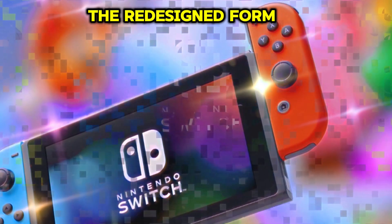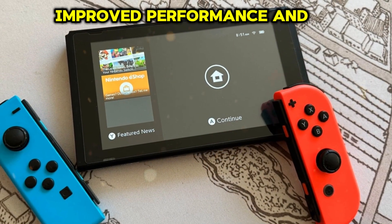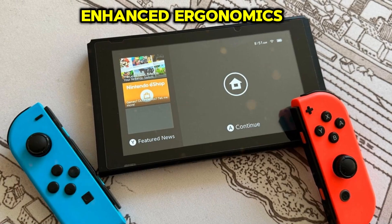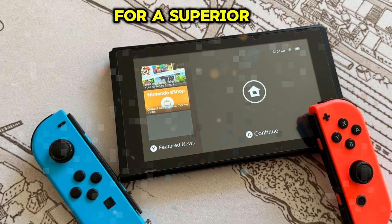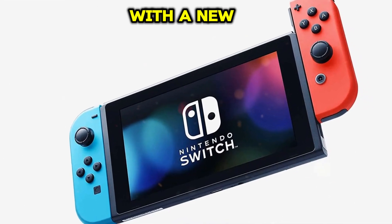Overall, the redesigned form factor hints at exciting upgrades, including extended gameplay, improved performance, and enhanced ergonomics, setting the stage for a superior gaming experience.